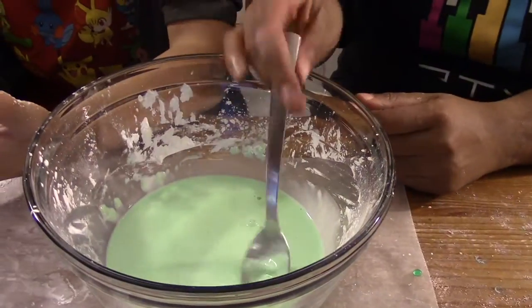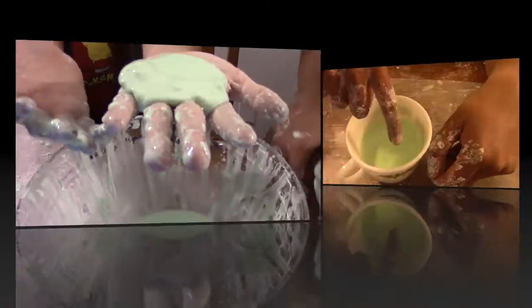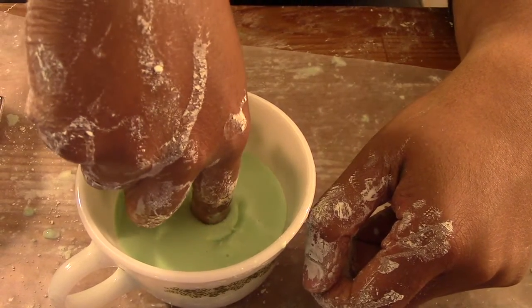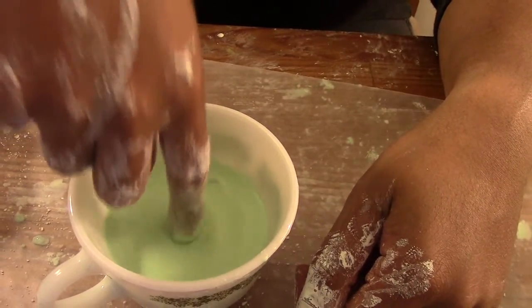Is that it? Yep! Now it's time to explore. Roll up your sleeves and get your hands in the ooblek. Roll it into a ball — if it doesn't roll into a ball easily, add another spoonful of cornstarch. Now you can try the poke test. Slowly push your hand through and it should get to the bottom. But if you poke it quickly, it can't go any further.